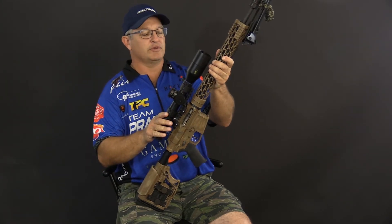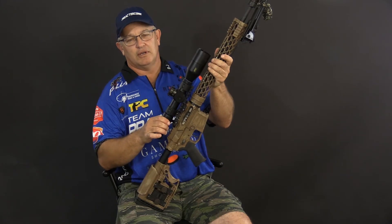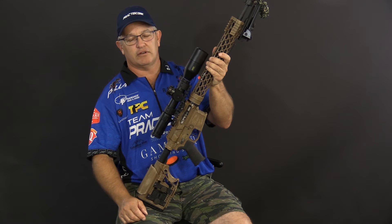Bushnell has come on board with our DMR-2 scope. It's a 3.5 to 21 power, which makes it really easy to see the target and get your holds.